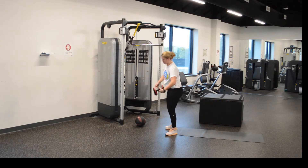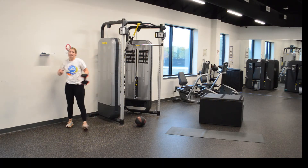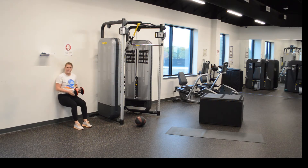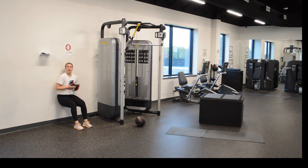Second, we have wall sits. You will be against the wall. Take it to the next level — hold a weight out like so, or you can put your hands to the side. Either one works, okay guys? Get ready. Twelve seconds.